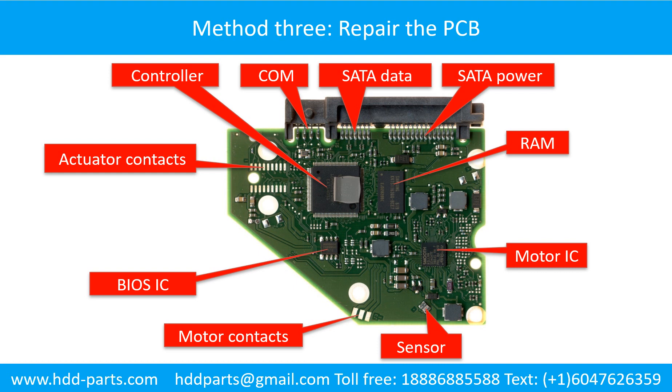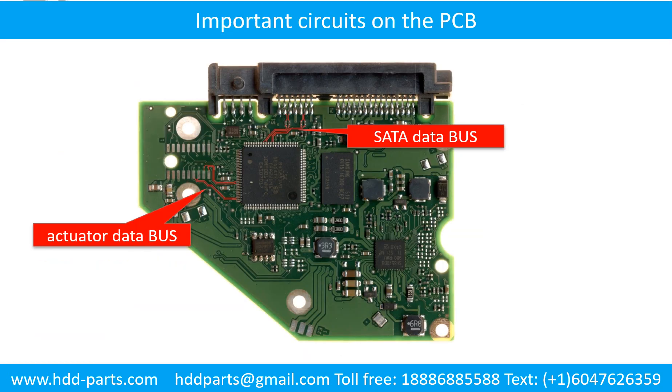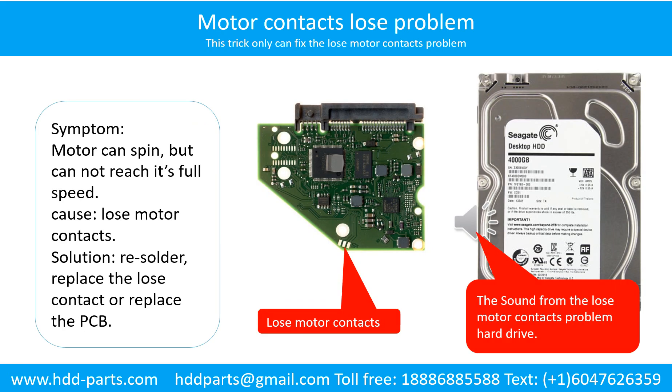Fixing the hard drive printed circuit board — Method 3: Repair the printed circuit board. This picture shows the basic components and their functions, and the important circuits for repair purposes. The motor contacts loose problem: Symptom — the motor can spin but cannot reach its full speed. Cause — loose motor contacts. Solution — re-solder or replace the loose contacts, or replace the PCB. Here is the sound from the loose motor contact problem hard drive.